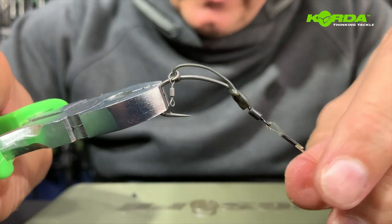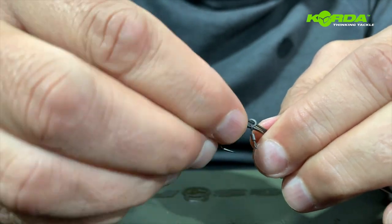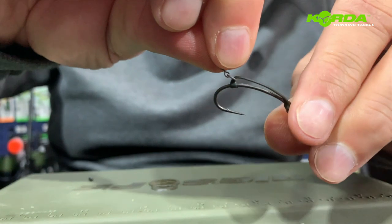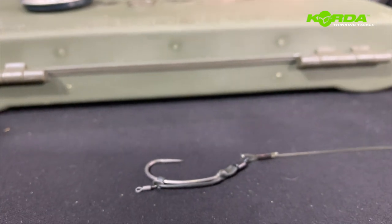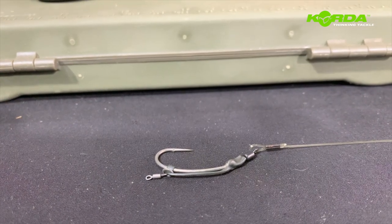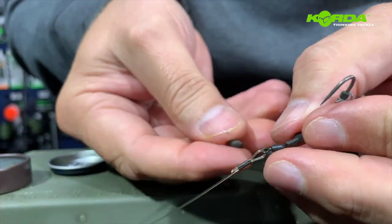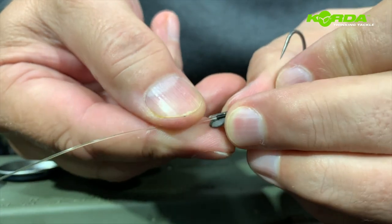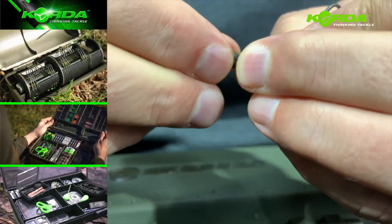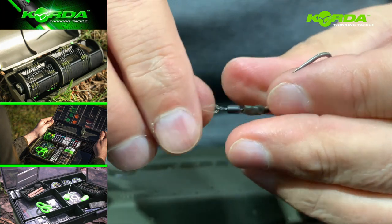I want that additional movement there and that additional movement there — now it's just a matter of getting everything in the right position like that. Now comes the putty. Like with all the other clips, I do not fish the spinner rig without any putty. I flatten a piece, put it over the crimp like that, and mould it around.